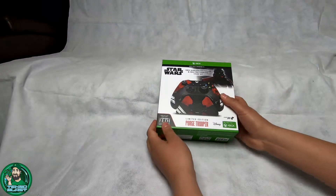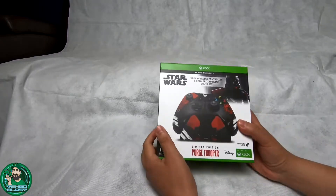Thanks to my sister for providing me this great addition to my collection of other controllers. Let's pop this thing open and check it out. We have the controller box right here, so let's go ahead and break it open and see what's inside.